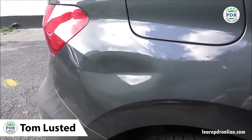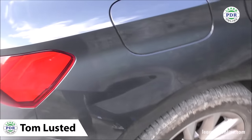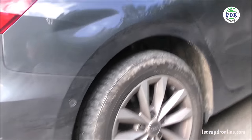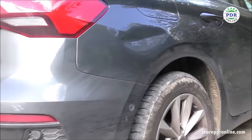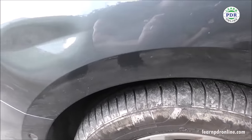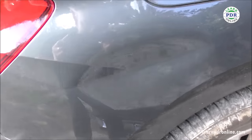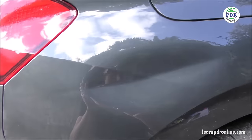Today I'm going to walk you through step by step my process in how I removed this dent damage from the rear wing of this Audi. As you can see it's a fairly good sized dent, but what adds to the complexity of this repair is the panel itself is convexed - it curves out around that wheel arch. The dent has a crease running right through the middle and it's also taken in that body line.